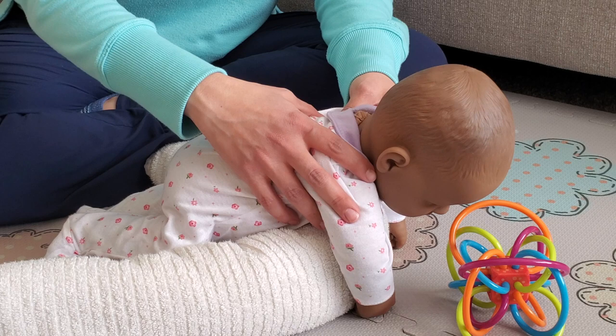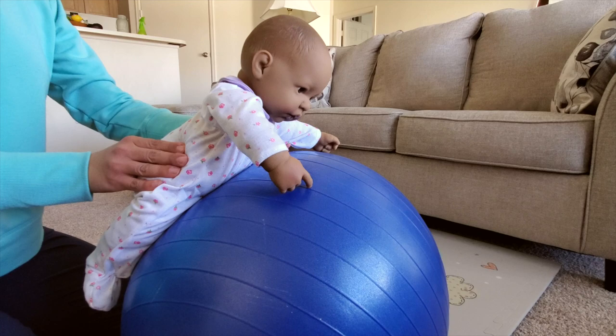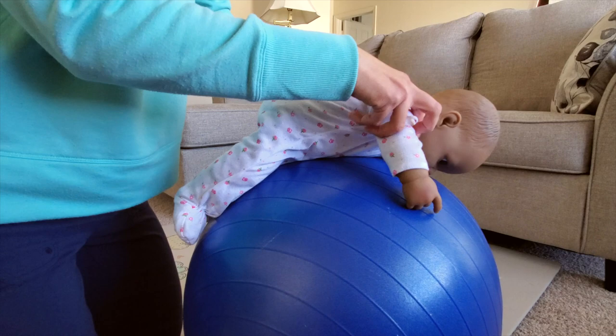You can also use an exercise ball. When you roll the ball back, the baby has less of their body weight to lift, so it's easier. When you roll the ball forward, they will need to lift more of their body weight, so it is harder for them to do this movement.